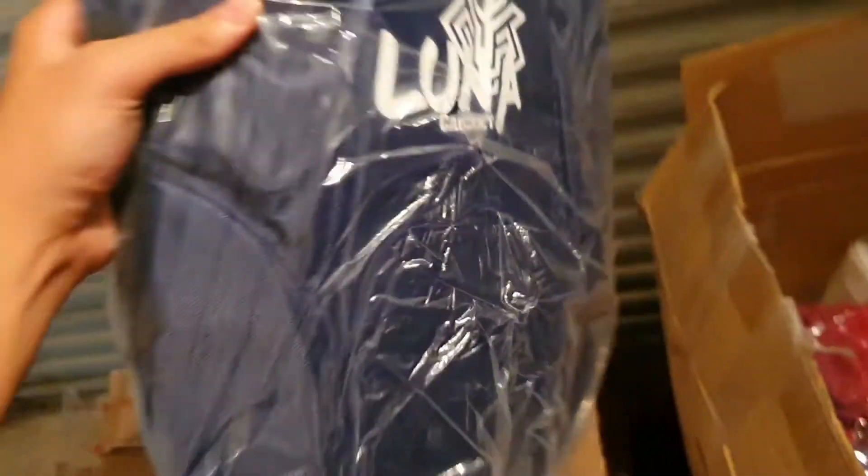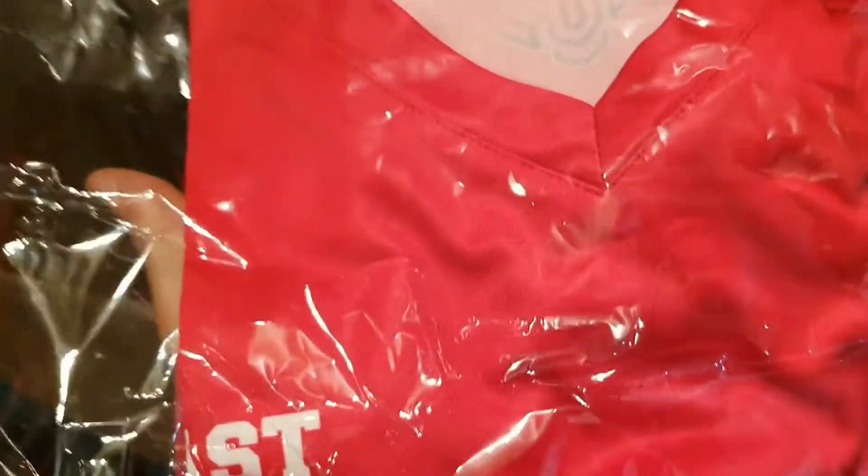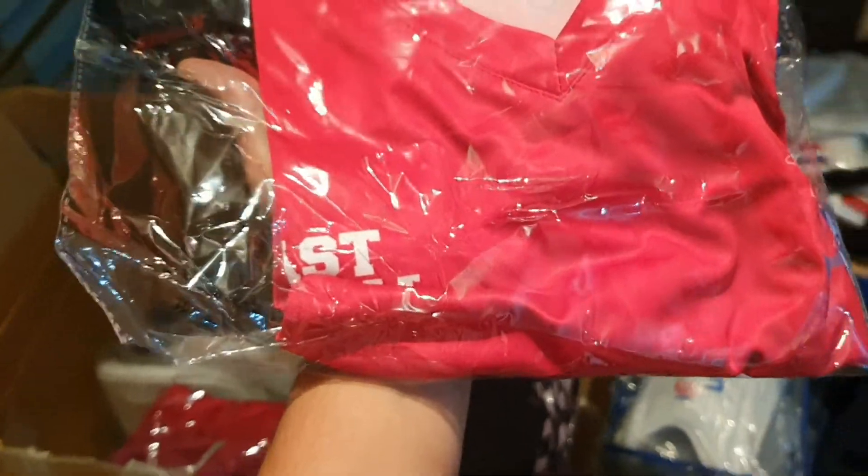These are the LunaCritic coaching backpacks — we'll open that up a bit later as well and show you. We also have our training shirts there, and some more trousers and training shirts to go along with those.